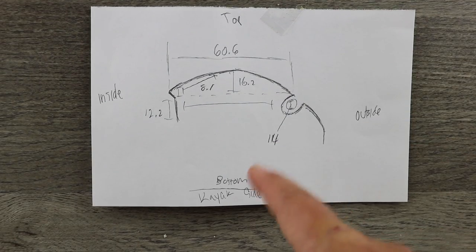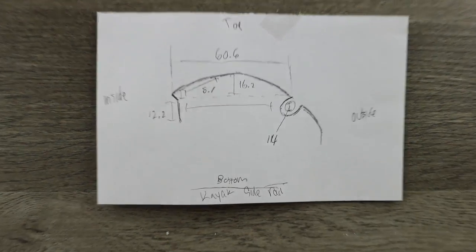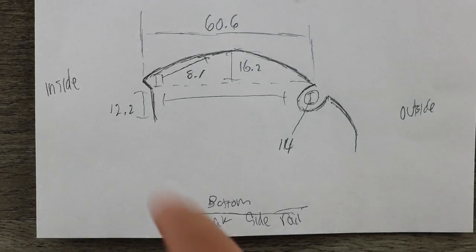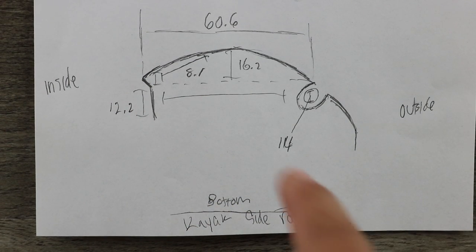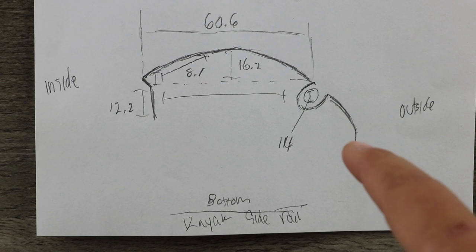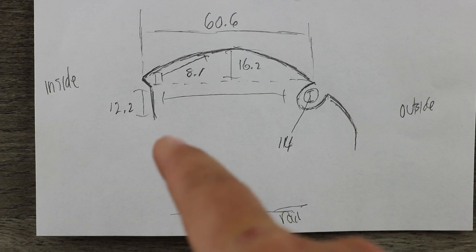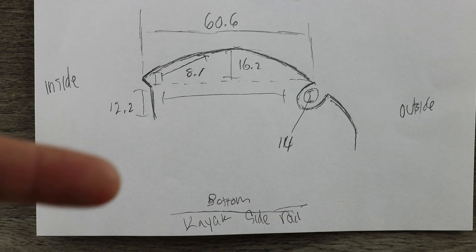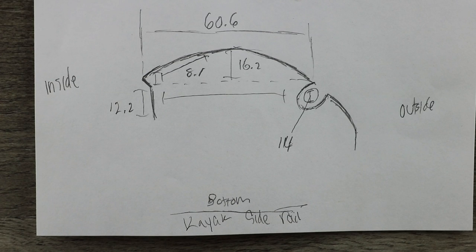With that contoured shape I described earlier, I went ahead and drew out a simple design that mirrors that contour exactly. As you can see, we have the inside portion of the kayak, the outside, and the bottom. I took measurements of the circular contour, the full across width, and the measurement from the bottom to the top before the weird angle, and made a schematic to reference.